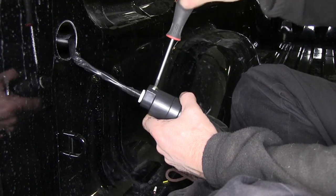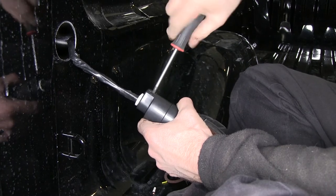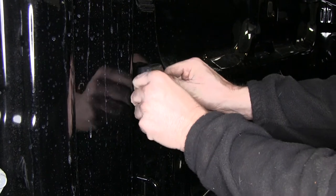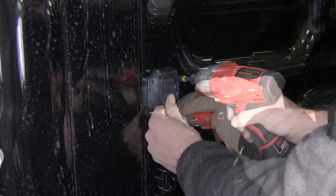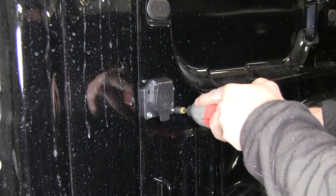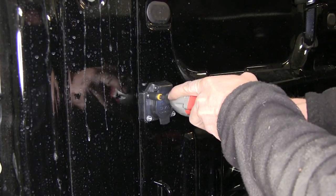Then we'll go ahead and tighten down the screw at the back of the connector, which will help secure the wire going into the back. Now we can take our 7-pole connector — the whole entire assembly — and push it back into the bed of the truck. Then we'll attach it to the bed using some sheet metal screws. The use of self-tapping screws is personal preference; we're using a 1-inch long self-tapping screw with a 5/16 head.